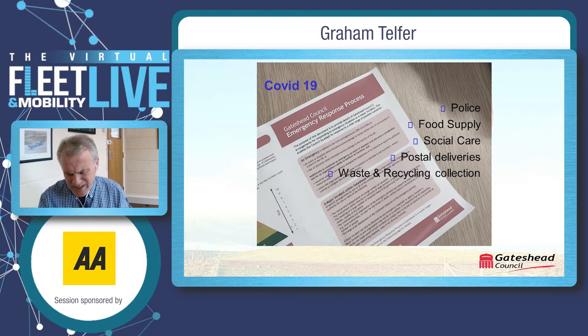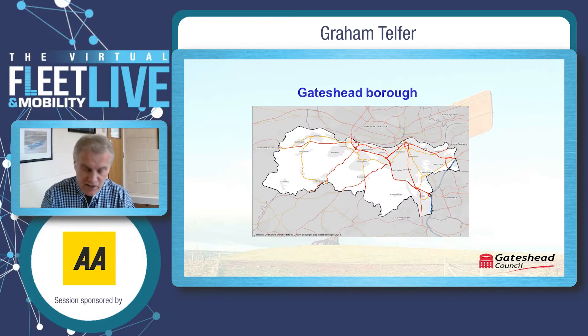Introducing a national lockdown would have major impact on the police, public utilities, electricity, waste, food supply, social care, postal deliveries, waste recycling and a plethora of other activities. With this in mind the government quickly acknowledged the need for key workers to ensure continuity of services. Therefore a question — if there ever was a national lockdown — where are you in Gateshead borough?